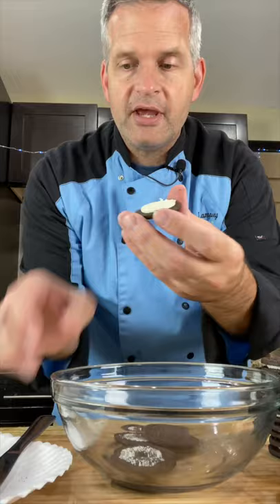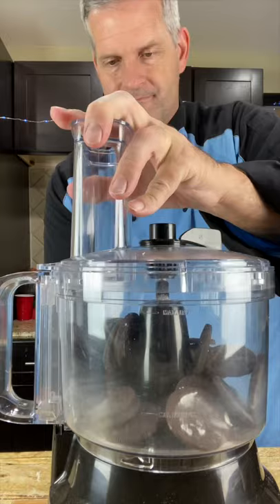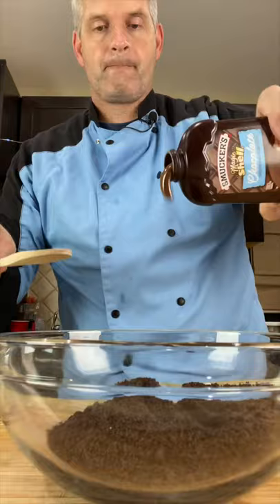Open an Oreo cookie and scrape out the filling. Put our Oreo cookies in a food processor. Mix a whole bottle — 7.25 ounces — of chocolate magic shell with our Oreo crumbs. Spread it out on some parchment paper.